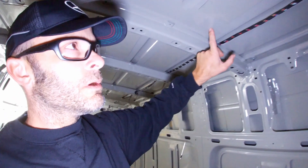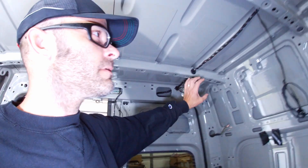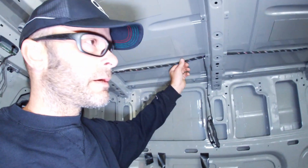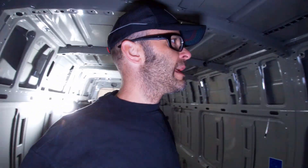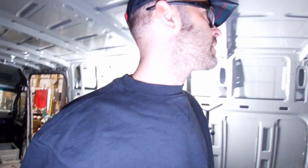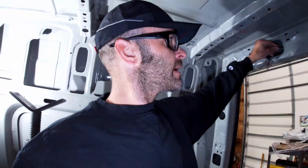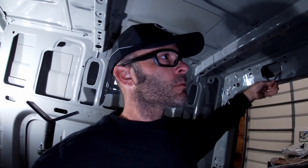I take this wiring harness and put it up above the ceiling ribs and below the skin of the roof. In order to do that, I remove the interior cover of that wiring harness. If it's a cargo van it has a plastic cover that runs front to back; if it's a crew van or passenger van it won't have that cover. So remove that cover.